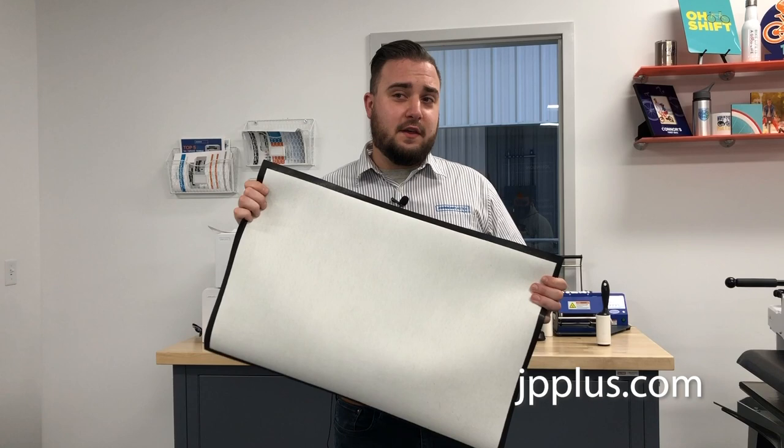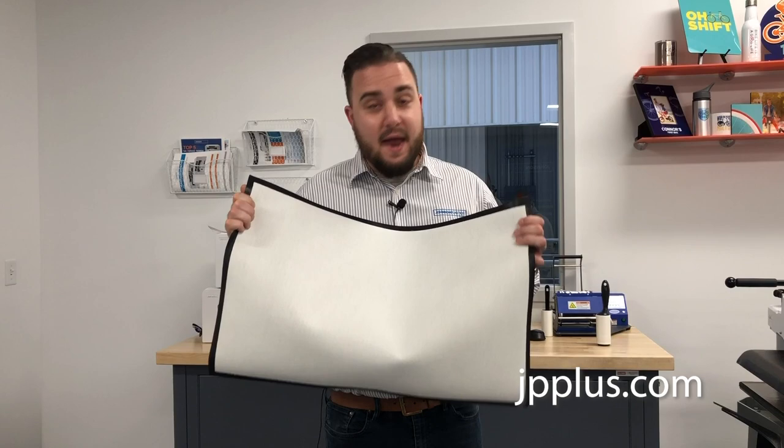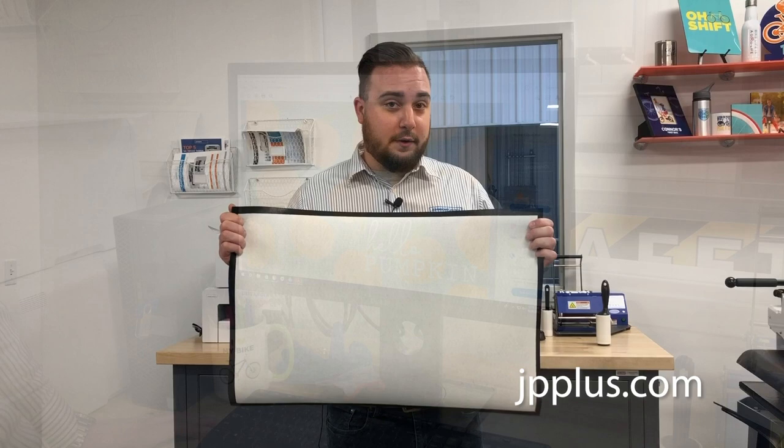All right, so this is our blank. The first thing that you're going to want to do once you unpackage it is use a lint roller on this to get off any debris, any extra threads, any dust before you apply your artwork to it.